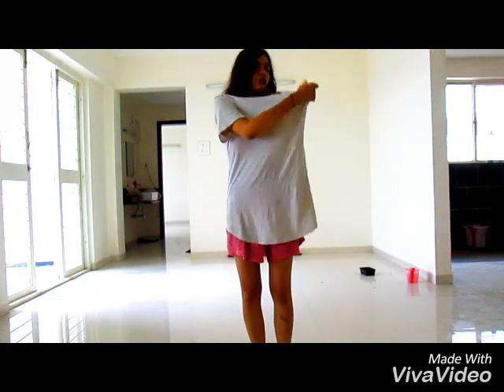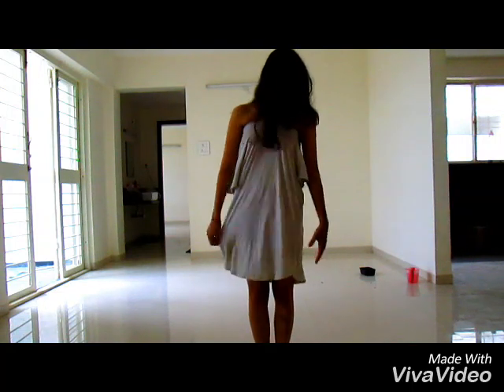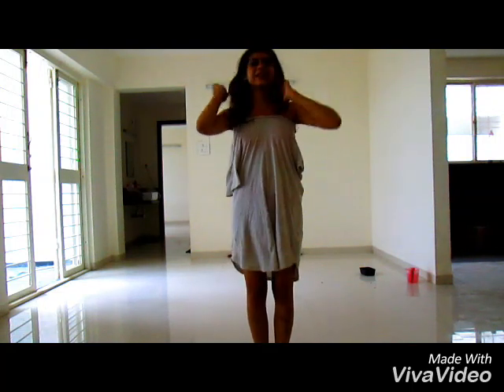Now, I need you to pull this neckline over here. It just reaches my knee — just above the knee it was, so now it reaches my knee.